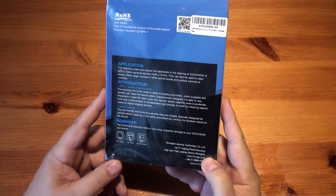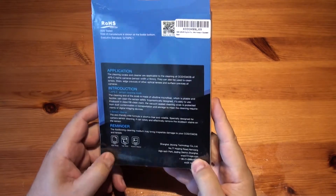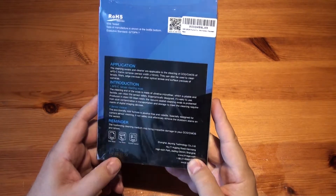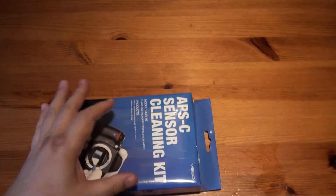Things not to use: wet wipes, tap water, or alcohol cleaner. It also says when it was manufactured it was the 4th of the 24th of 17, and it expires on the 4th of the 23rd of 20. So here we go then, I'm gonna have a go at cleaning my camera.